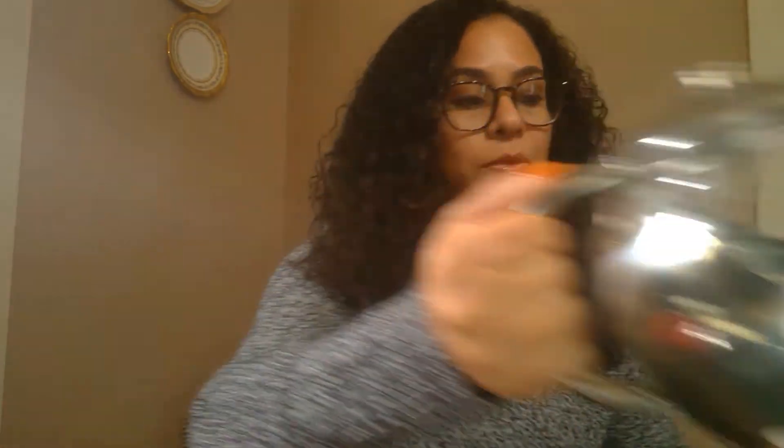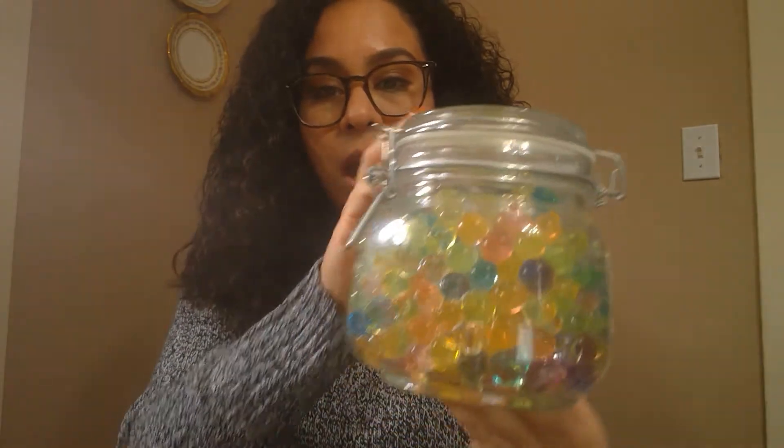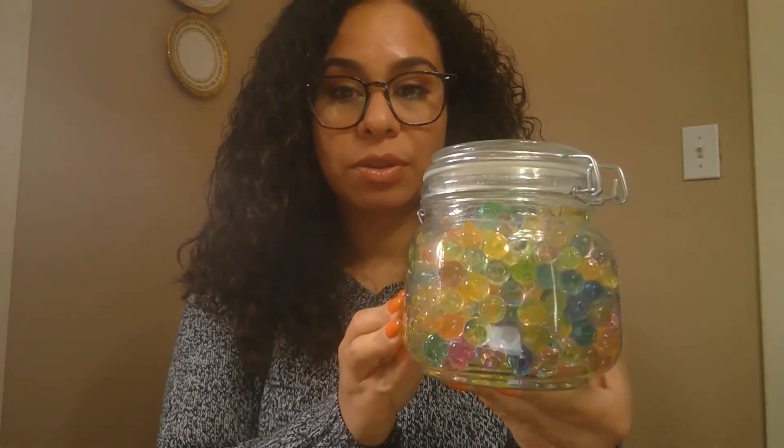Once you have placed your water beads inside your bowl you will then add water to it. Let the water beads sit overnight or anywhere between four to six hours. I like to place mine in a glass jar and reuse them for a couple of sessions after.